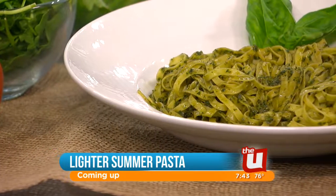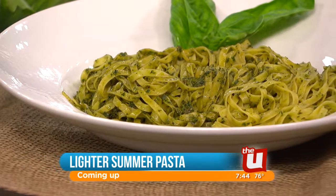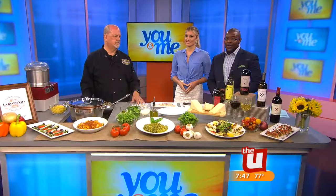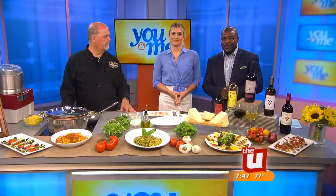Plus a fresh light pasta recipe perfect for summer. Good morning. If you're thinking Italian food is a little too heavy for summer, there are some simple ways to lighten it up. Terry Rempert is the chef and owner of La Buona Vita in West Suburban La Grange, and he joins us now with a recipe for a warm weather favorite that uses farm fresh vegetables.